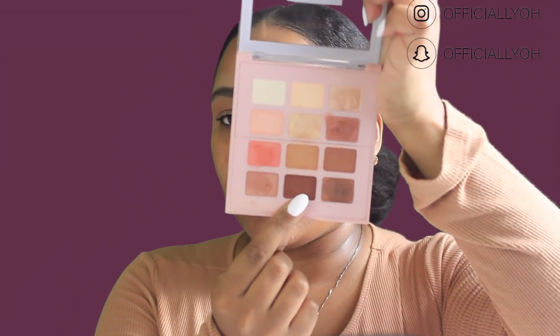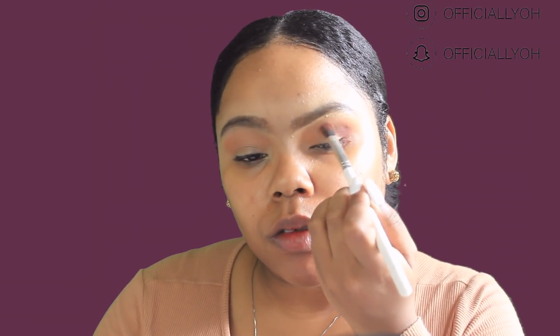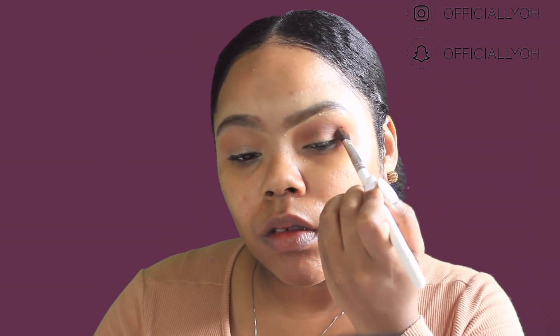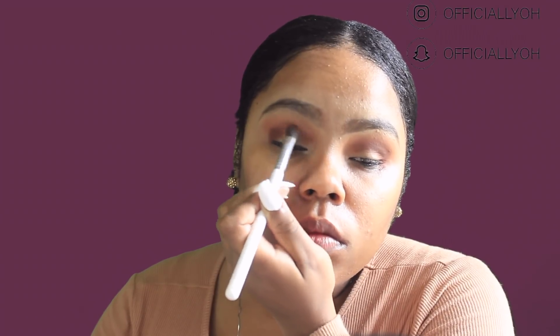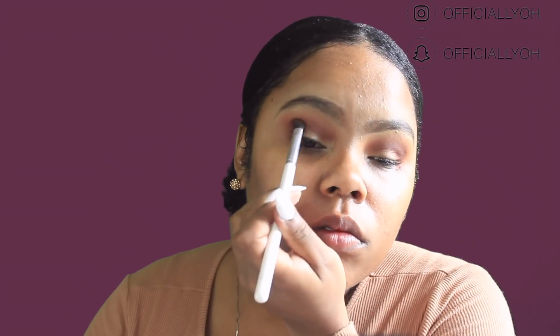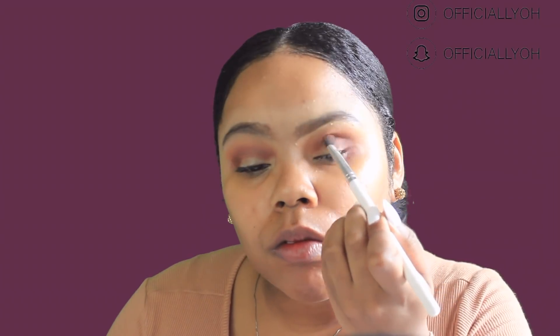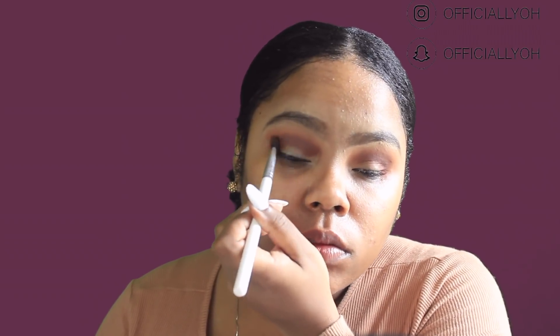Then I'm going to go in with this brown shade at the bottom and use it in my outer corner and in my crease. I'm also going to apply this brown shade to my lid.